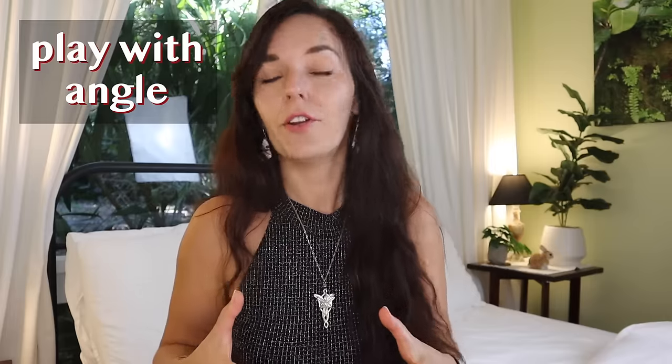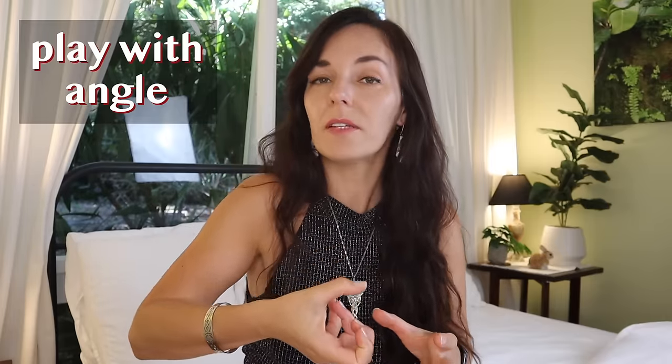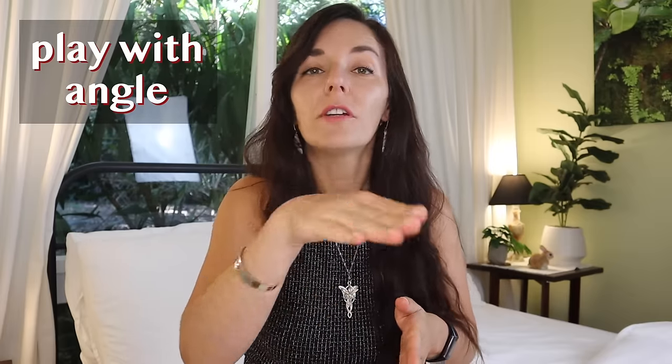There are also quite a few things you can do with the angle of your thrusting. When you're inside of her, you can hold the base of your penis and perform a circling motion, stimulating and massaging different walls of her vaginal canal. You can focus thrusting upwards towards her G-spot — many women really like that — or thrust downwards towards the back wall, which many women also find pleasurable. You can try thrusting more to the left or right, and ask her which side she prefers. Make sure to check out the dedicated video on thrusting techniques after this one.